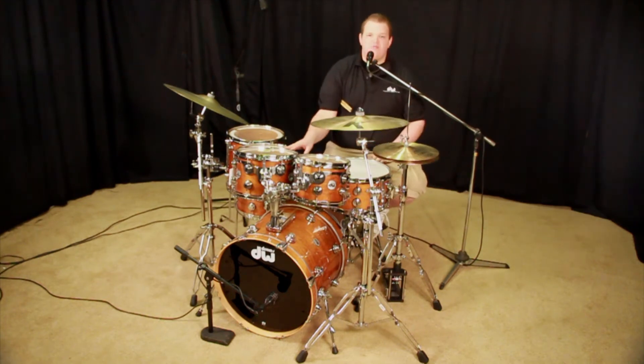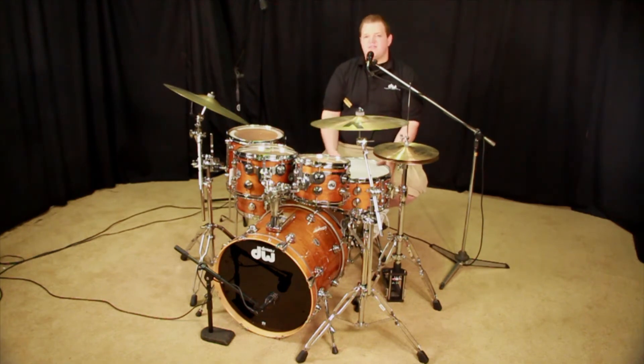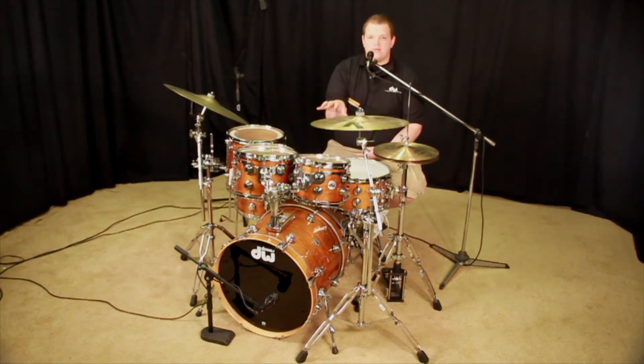Sizes are a 10x7, 12x8, a 13x13 and a 14x14. It's got a 7x14 snare and a 16x20 kick drum. It's got the double tom mount on it and you can get it at thedwstore.com.